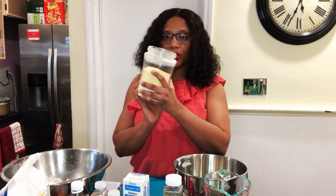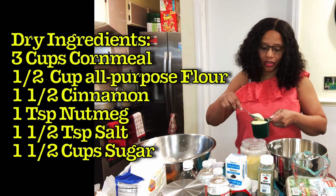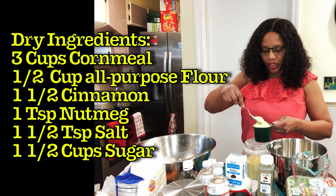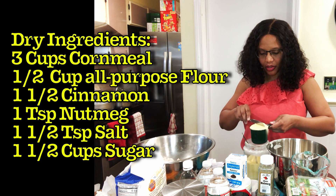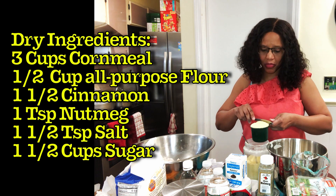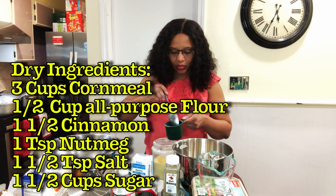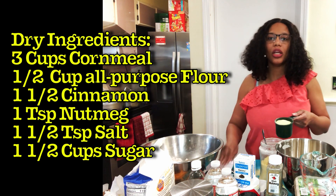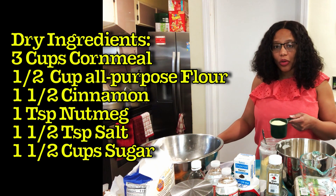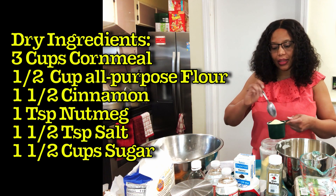I'm going to start with the cornmeal — you need three cups. I'm using a spoon to help me measure it out, making sure I get it just right. Always remember to combine your dry ingredients all together for this recipe. If you have liquids, don't combine them with the dry ingredients — do the dry ingredients first, then the liquid after.